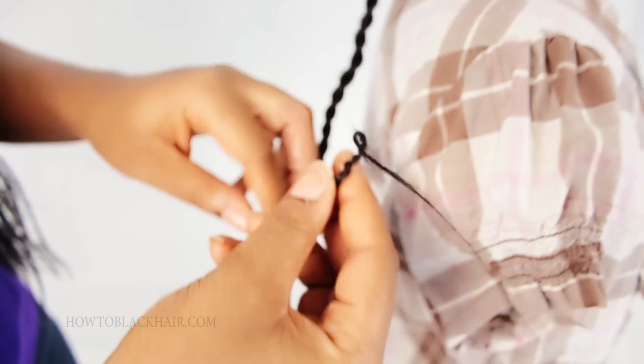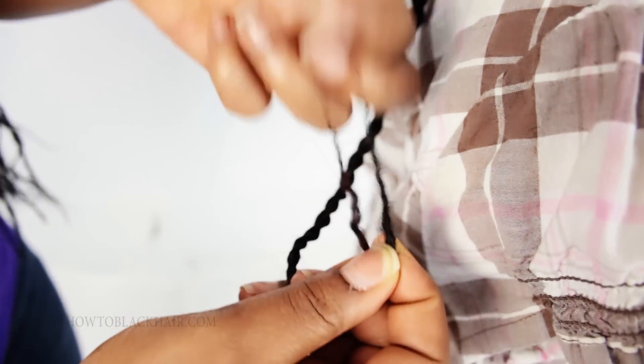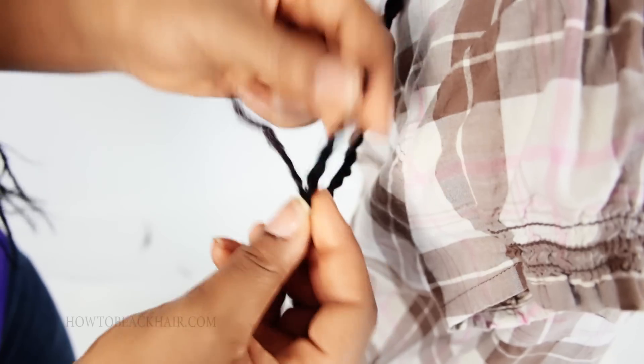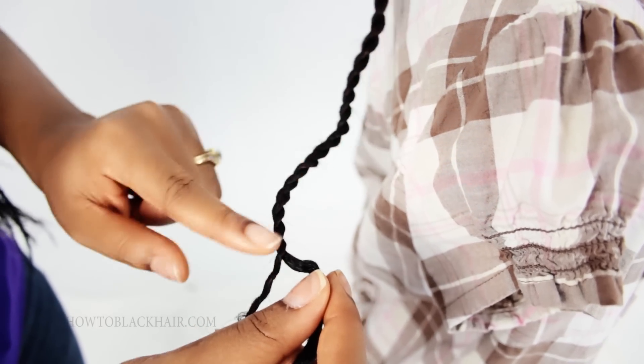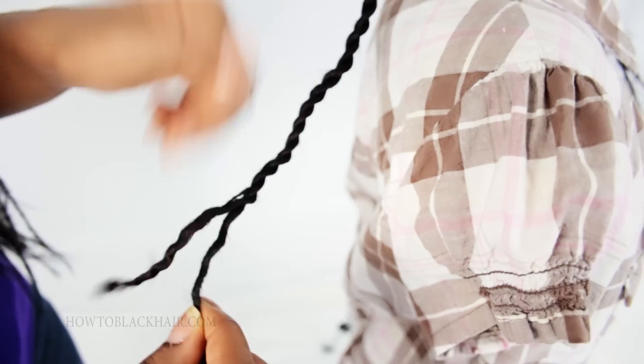So now you just want to locate the end and you want to separate the twists. Just run your fingers through just like that and then just continue unraveling. Now if the sides of your twist didn't share any hair as you were twisting, you can just simply unwind the side just like that.